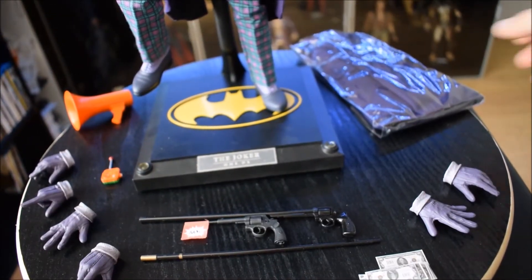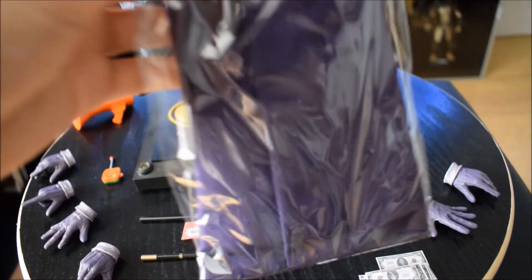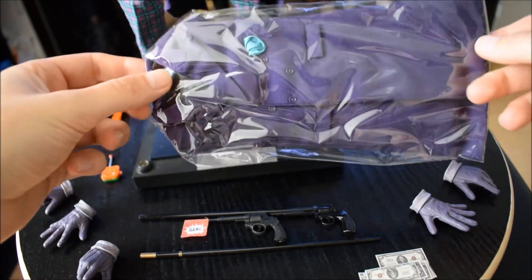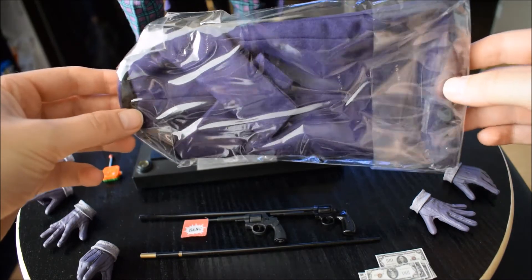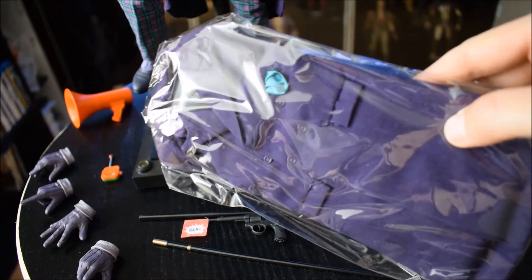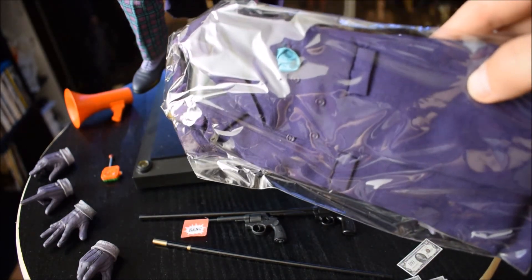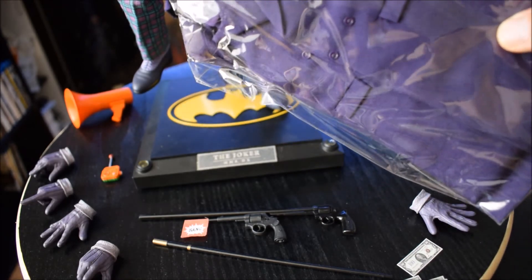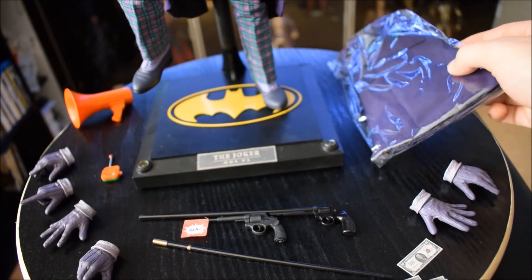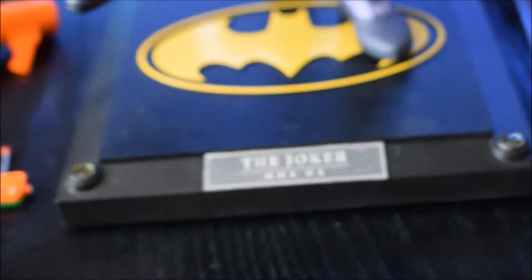Un accessorio molto grande però, che è ancora impacchettato e che non spacchetterò, perché questa è una doll del mio amico Dario — lui l'ha presa semi nuova o nuova. Ha voluto lasciare questo secondo cappotto molto grande, che si vede nel film verso la fine molto spesso, ancora impacchettato. Purtroppo non posso mostrarvelo nel dettaglio, però ve lo mostro per farvi vedere che è un accessorio che fa parte della scatola.